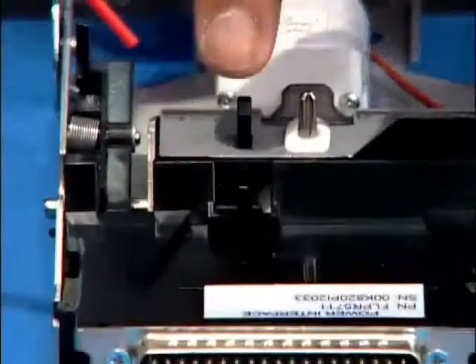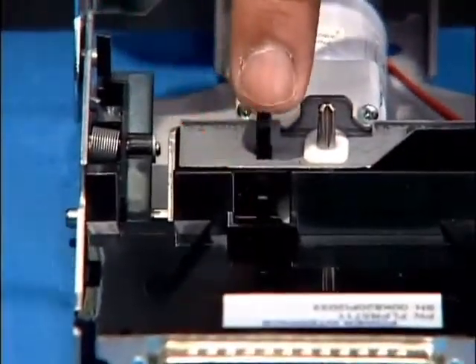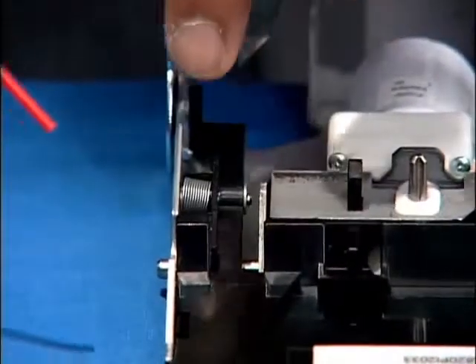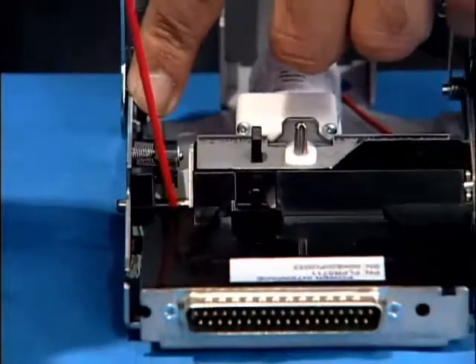Press the black button down and spray compressed air into the hole to clean the sensors. Press the shutter beside the spring down and spray into that opening where there is another sensor.